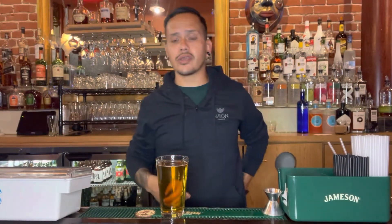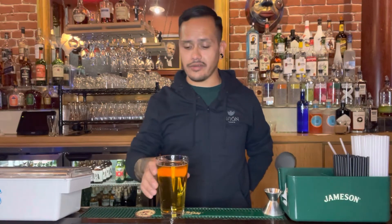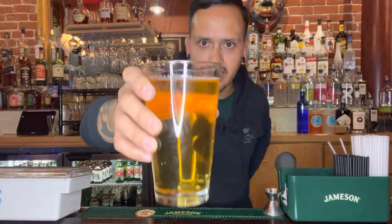And there you have it — told you this one was gonna be easy. Just simple two ingredients: shot of Fireball, top it off with a little Angry Orchard. Angry Balls. A little apple cinnamon, nice and cold. Hits the spot on a hot summer night. Cheers. Enjoy. Till next time.